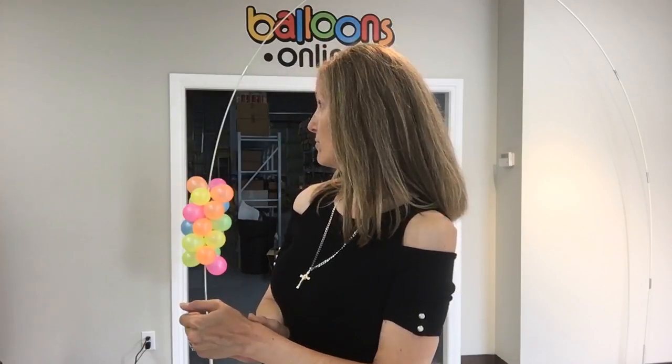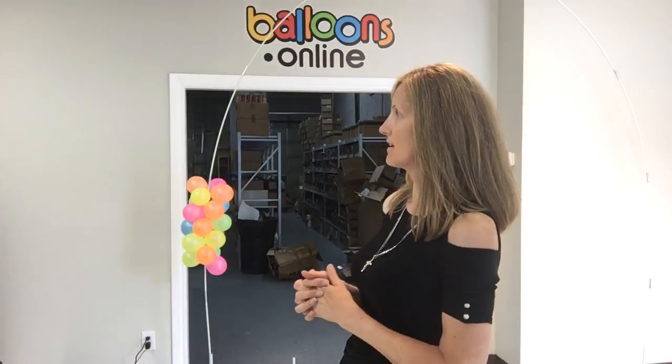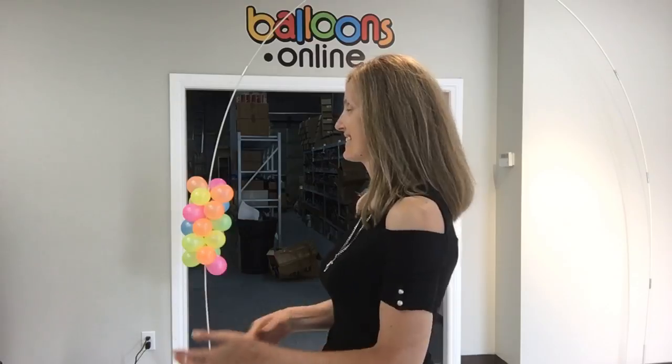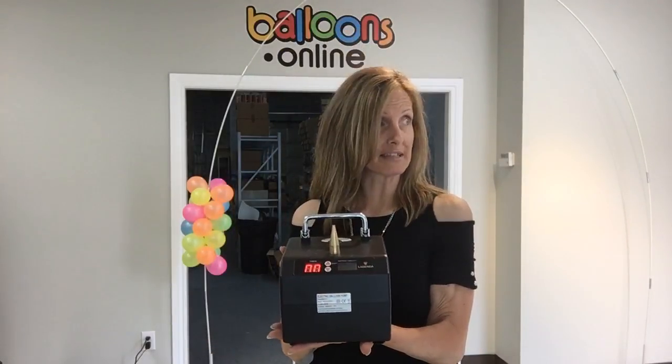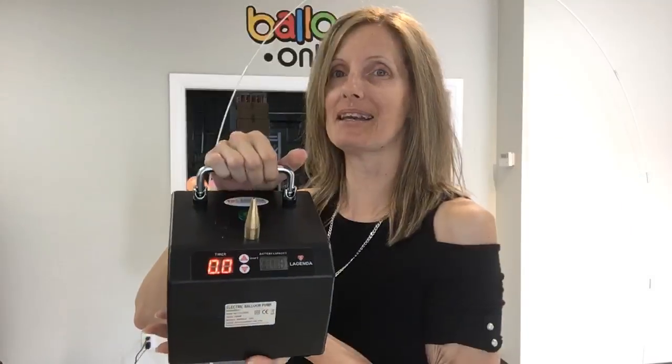So the winner needs to contact Balloons Online — the email is info at balloons dot online. Or just go to the website and click on contact, and let Marlene know you are the winner. She's going to need your shipping address. Which Legenda is it? You are getting this lucky little baby — you can do 260s, 5-inch, and 160s with it.